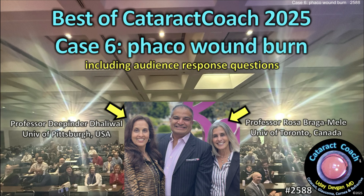CataractCoach.com — this is the Best of Cataract Coach with our expert panelists, Dr. Rosa Bragamili and Dr. Deepinder Dhaliwal.